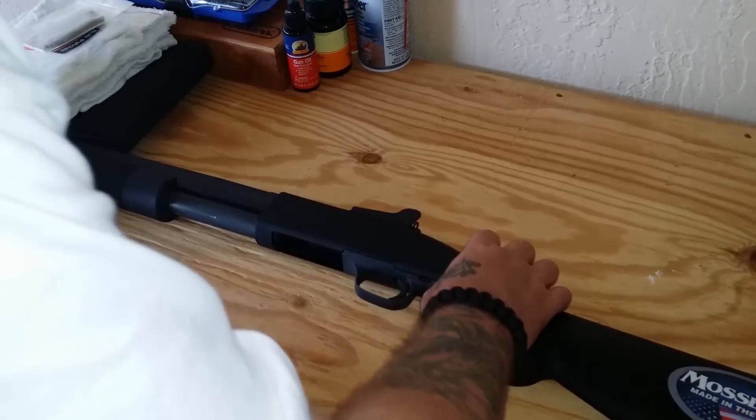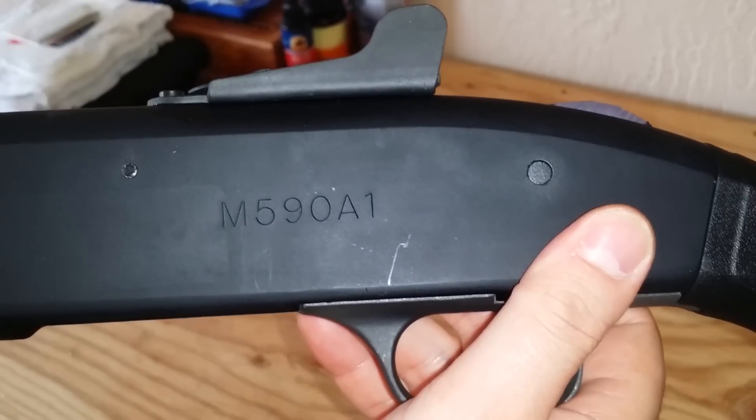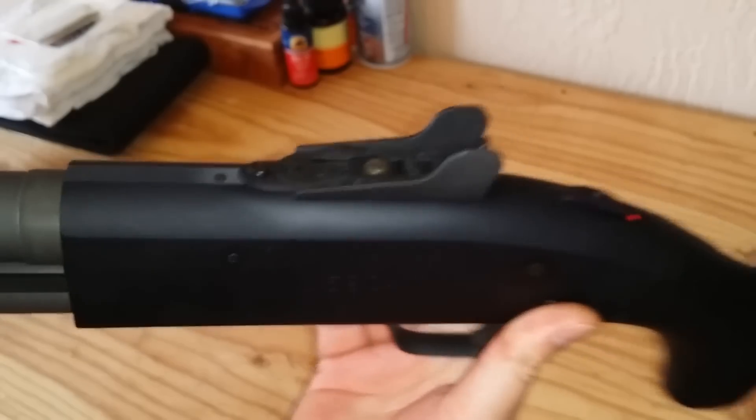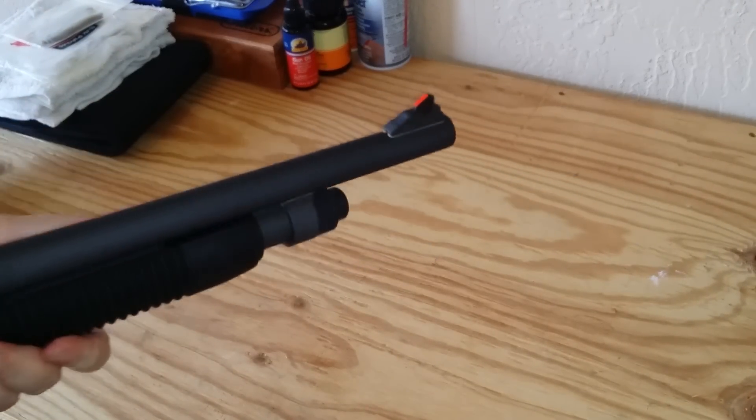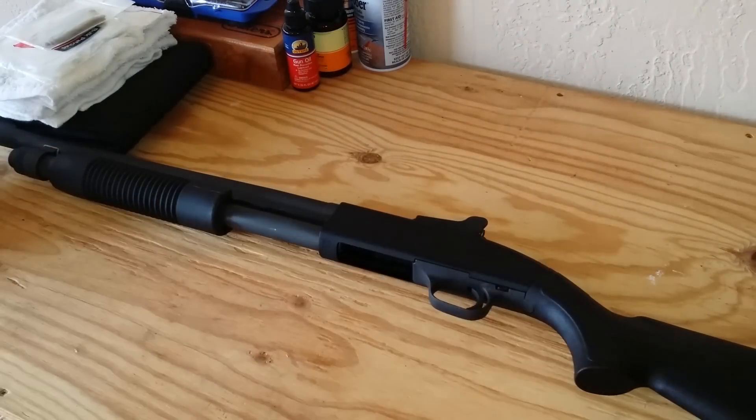Like I said, this is the military one — it's the M590A1 military spec. It's got the ghost ring sights on it. I'll show you the front. I picked this up off Davidson's website. After tax, fees, and shipping, I was out the door for $565. I've seen these guns ranging between $499 and $599 depending on where you find them, not including shipping, background check, or tax. So all said and done, it was $565.